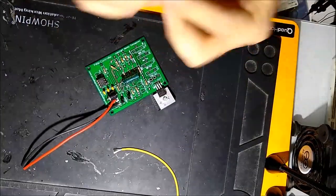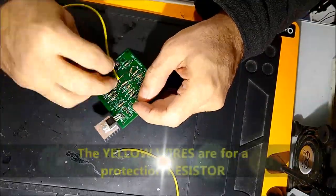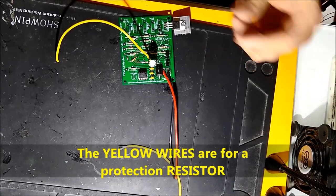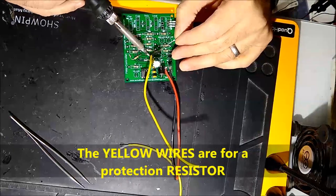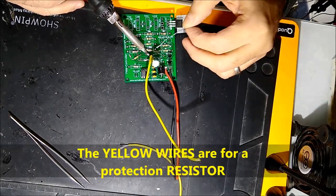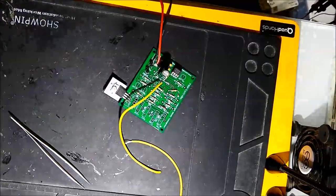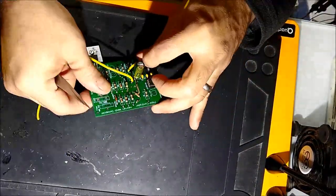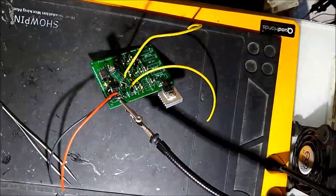On screen you can see this resistor — this is the current regulation resistor that we put on our unit to limit the current. This yellow wire goes to that — it's a protection device. There's also a big resistor that you put in there for current limiting.